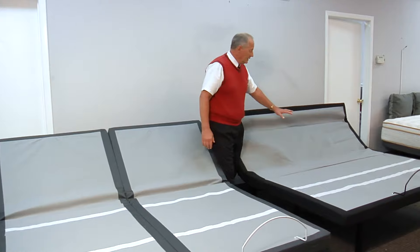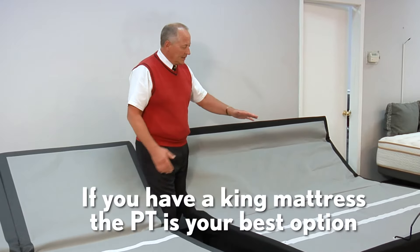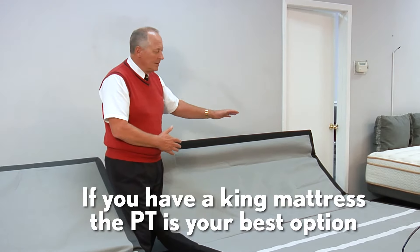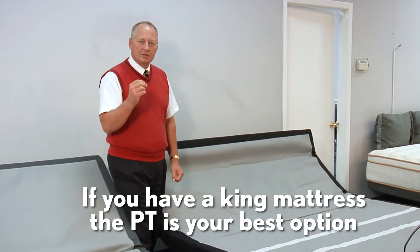The other option — the first bed that Leggett came out with — is the Prodigy PT, which is a one-piece king base. You get a few extra features on this bed, but it's one king-size mattress and one king-size base, which saves you money.